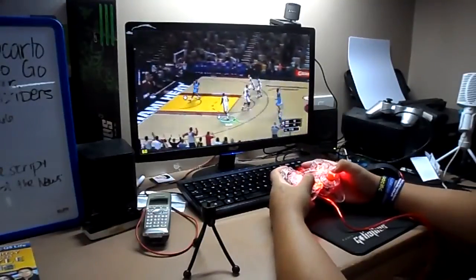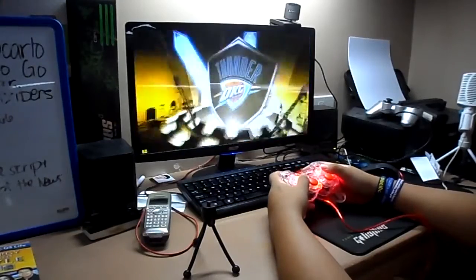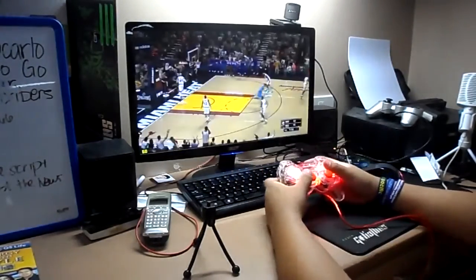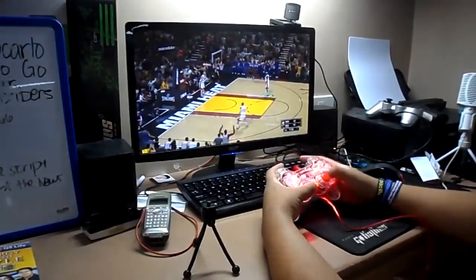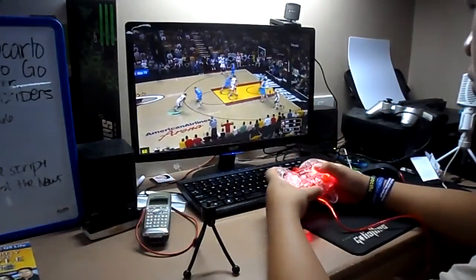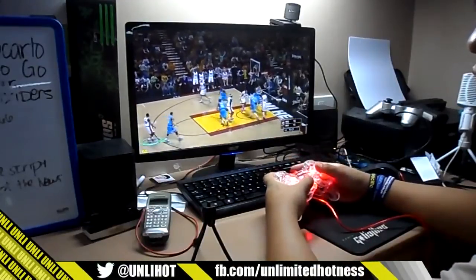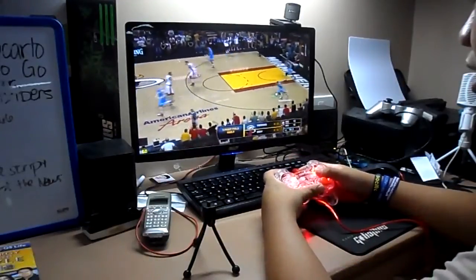LeBron in the 4th — what the heck! I'm enjoying this. Check it out, baby!